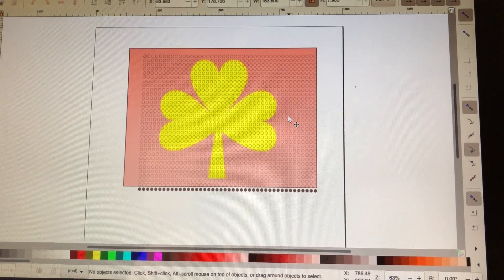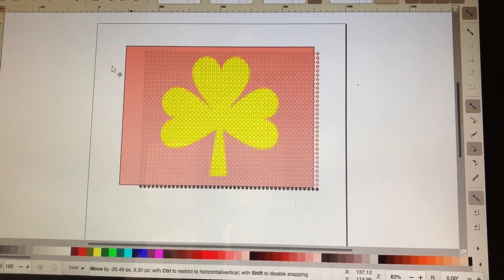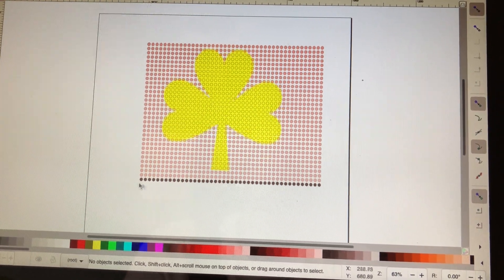Now, as you can see, I have my pink box and my yellow shamrock. So I'm done with my pink box. I'm going to take this pink box and get rid of it. That leaves me with pink and yellow circles and the little black ones, which I'll get rid of at the end.